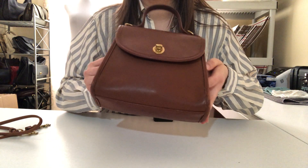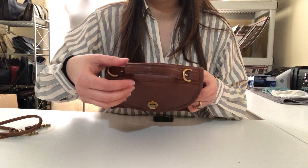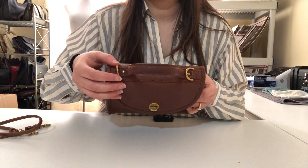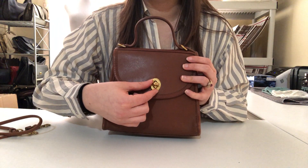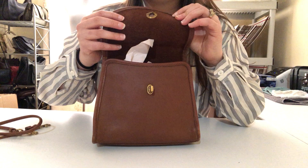Here's the top handle, and the hardware attachments for the strap go here — I'll show you that in a moment. The turn lock closure right here turns to open the bag.